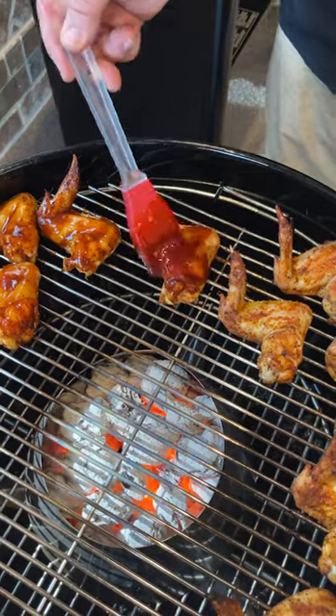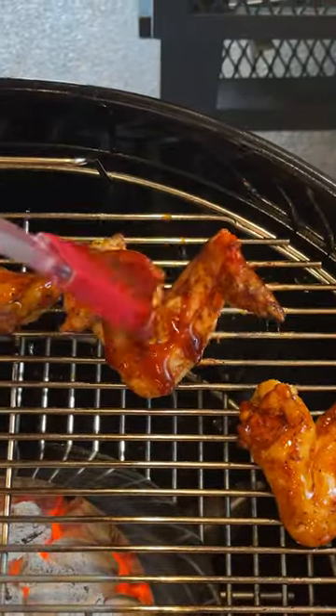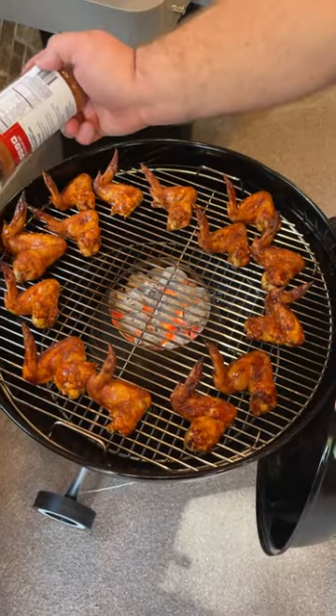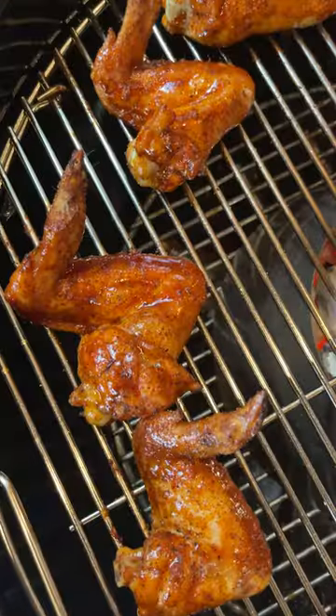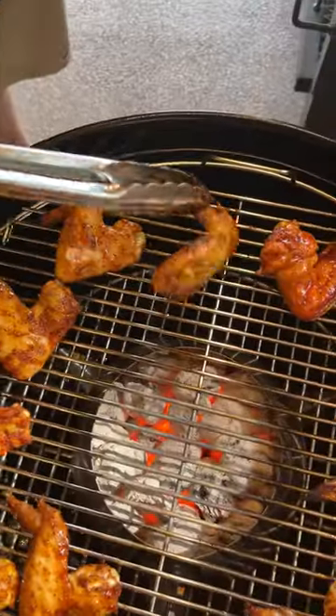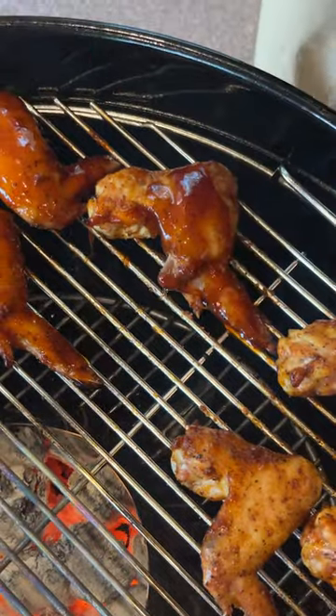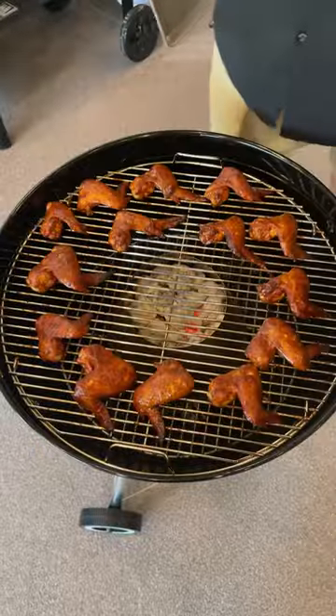At this point we want to start building up that sweet glaze on them, so I grab my Killer Hogs barbecue sauce and go ahead and hit them with a little bit more of that hot rub on the back side for some pop. Let that glaze cook on for 10 more minutes, then flip the wings over. Now let's glaze the top side — same thing, sticky sweet barbecue sauce and a little more hot rub.